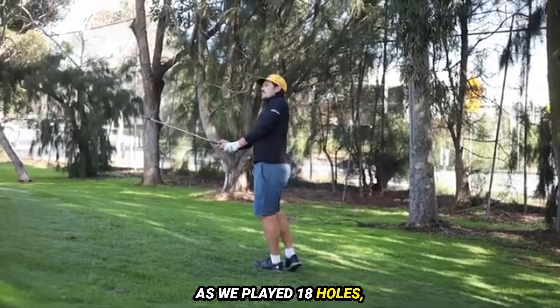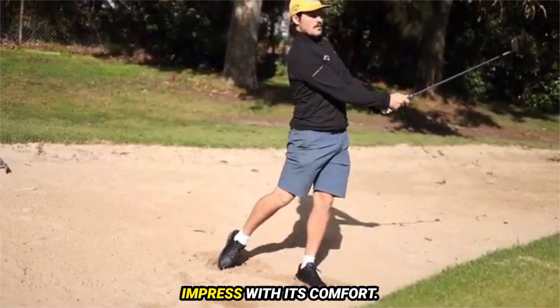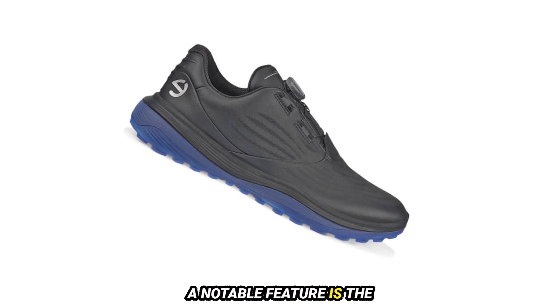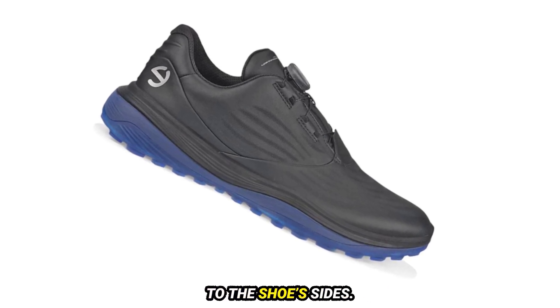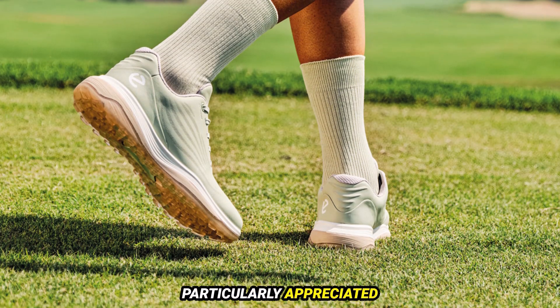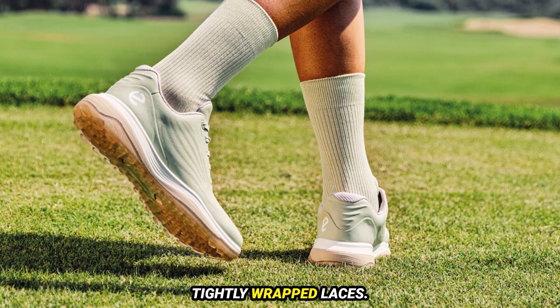As we played 18 holes, traversing varied terrain and hitting shots, the LT1 continued to impress with its comfort. A notable feature is the inner tongue design, which includes a stretchy sock liner connected to the shoe's sides. This provides a soft, cushioned feel, particularly appreciated with the BOA system, avoiding the usual discomfort from tightly wrapped laces.